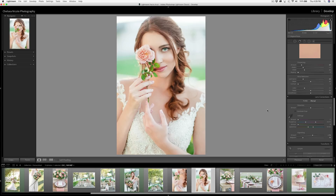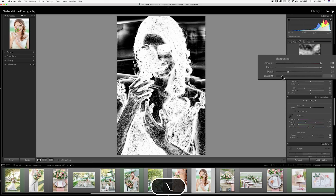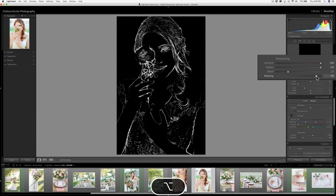Let's just overdo the sharpening so we can really see what we're doing. If you slide the masking up, you can see it's helping the skin, but it's hard to see exactly what it's doing. The secret is to hold down the Option key while dragging the masking slider, so you can really fine-tune what gets sharpened while keeping the skin soft.